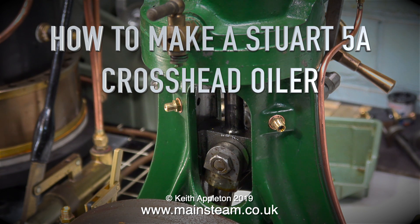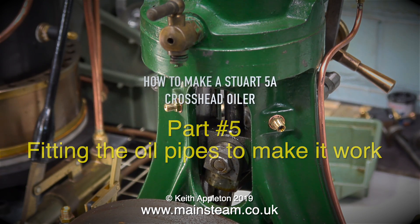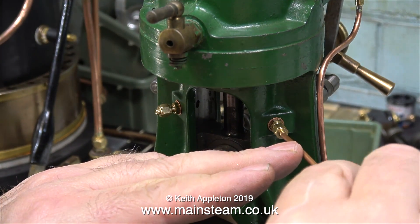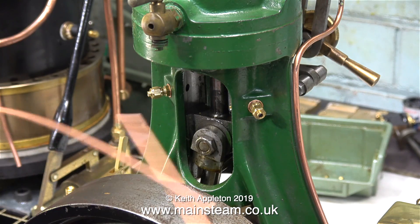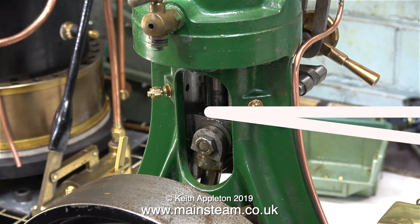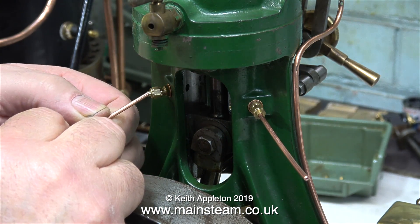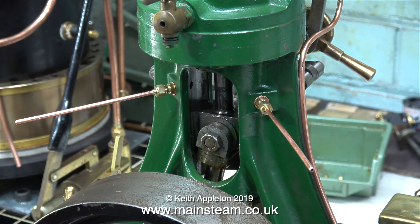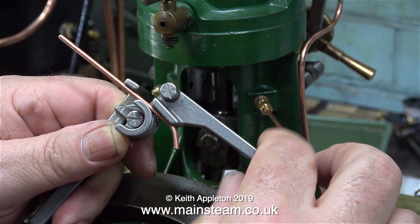How to make a Stuart 5A crosshead oiler, part 5: fitting the oil pipes to make it work. If you've been following this series, you've seen the part about building the pump. I left it last time with these unions fitted into the crosshead, and all I have to do now is connect some pipes from these unions down to the pump. But it's not quite as simple as it first seems — in order for the oil delivery to be even at both sides of the crosshead guide, these pipes need to be exactly the same size.